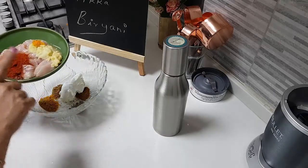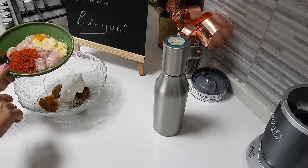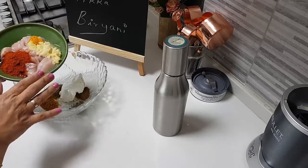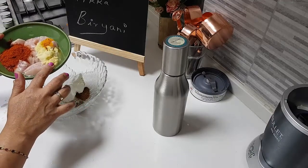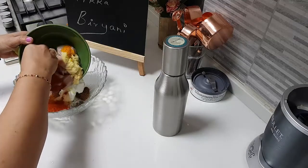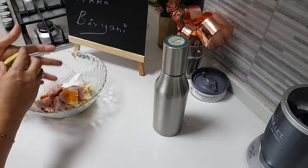In this bowl I have 300 grams of boneless chicken. I've added about one tablespoon of Kashmiri red chili — the chili is not at all spicy, so that's why one tablespoon. If you want you can reduce it. I'm not adding food color, but you can. I've also added one tablespoon of ginger garlic paste and half teaspoon of turmeric powder.